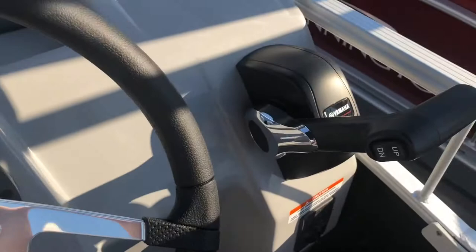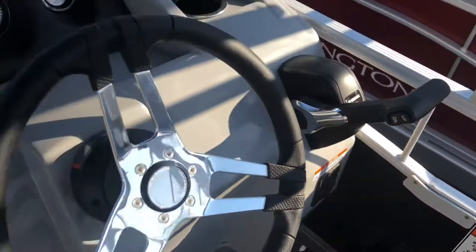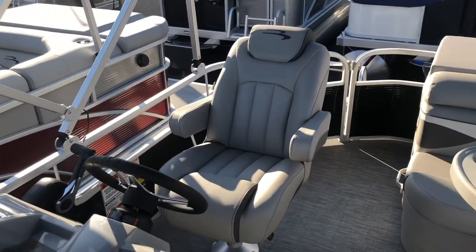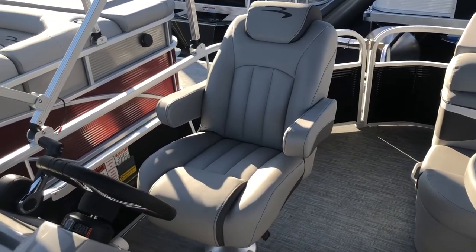To the right of the steering wheel, we have the side mount controls for your Yamaha outboard, and beneath that we have the ignition. Behind the helm, we have our G-series helm chair, which has recline and swivel.